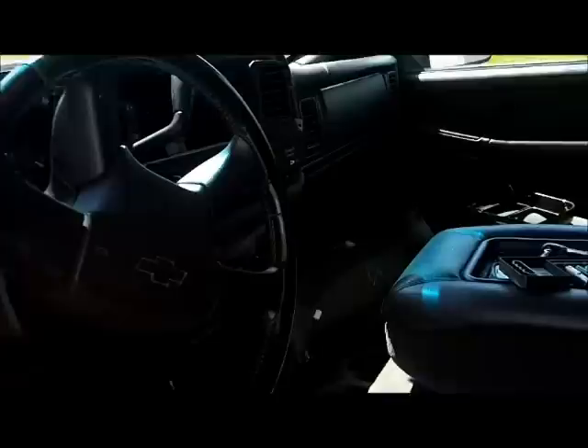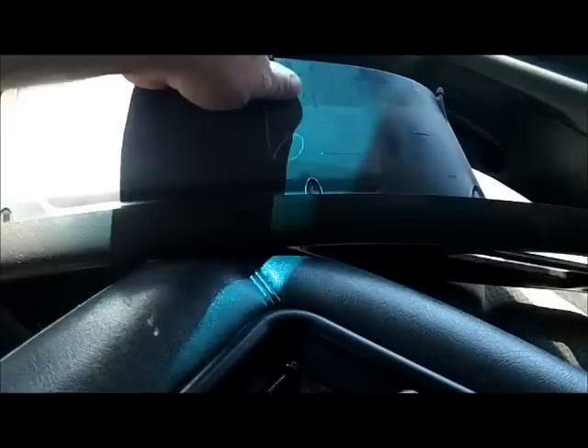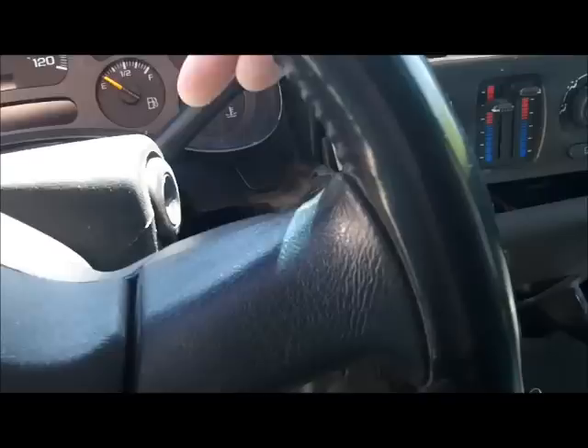I'll show you the hole the radio came out of — nice big hole. This dash piece here just pops right off. Basically what you want to do is turn the key on, you don't have to start the truck, throw it all the way down into first gear, and then you can pop that panel right out. So this website is saying that you can remove this little chip inside of the radio and it should work.